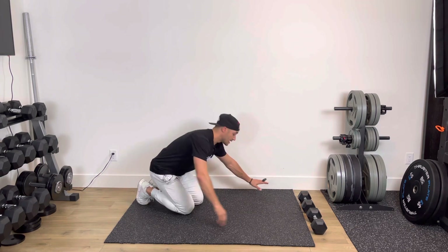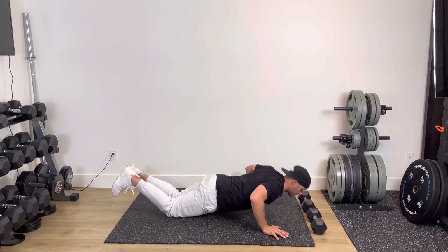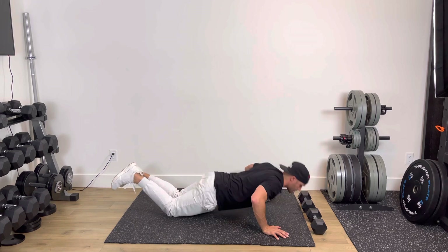Exercise number one is going to be simple and plain push-ups. Just down, one, down, two. Same thing from your knees — down, one, down, two.